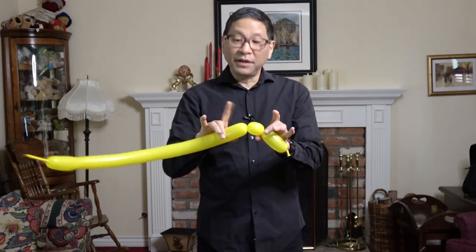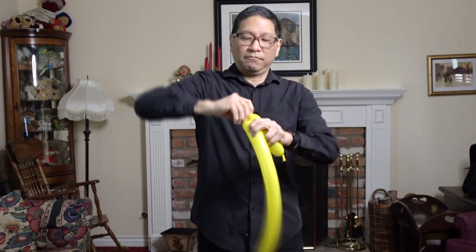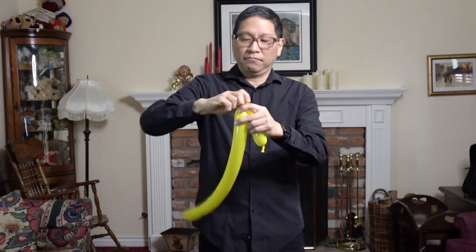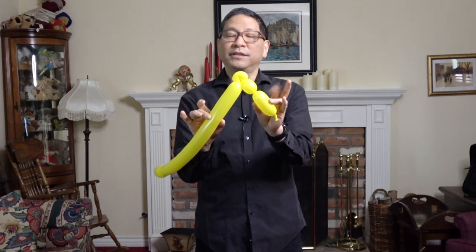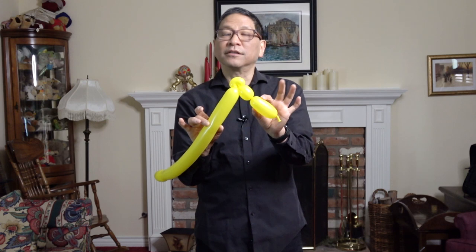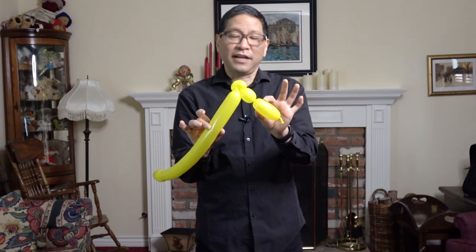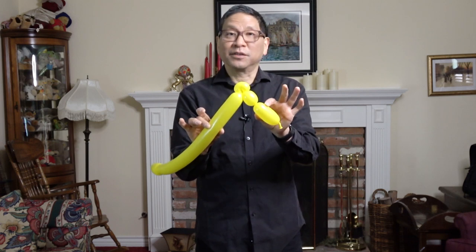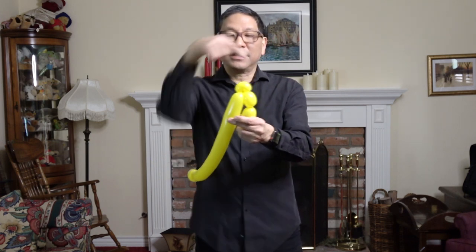Now make a pinch twist. Remember you have to hold this original twist here — that's just the way I've always done it. You can just let it go and then make the twist again later, but you have several twists coming up. One more basic twist to match this one.